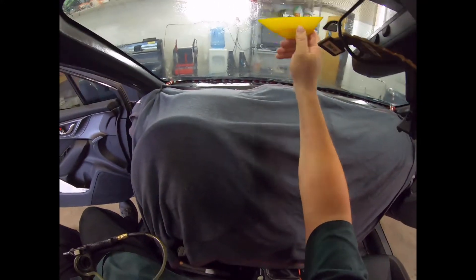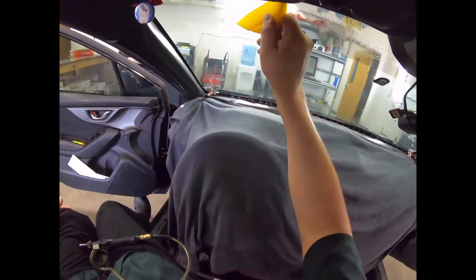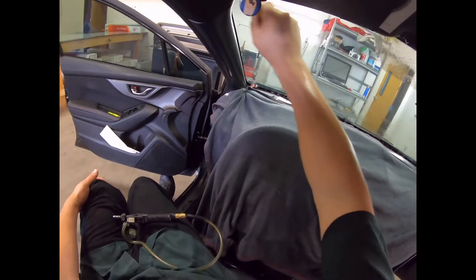We got it one time now that it's all laid down. We're going to try to push as much of the water out of this as we can.